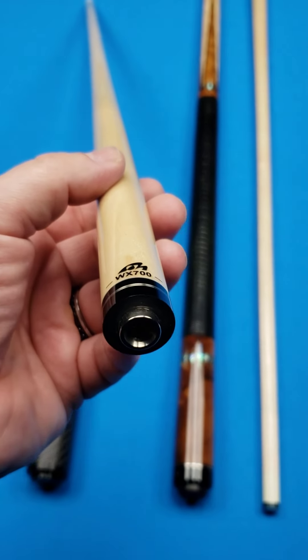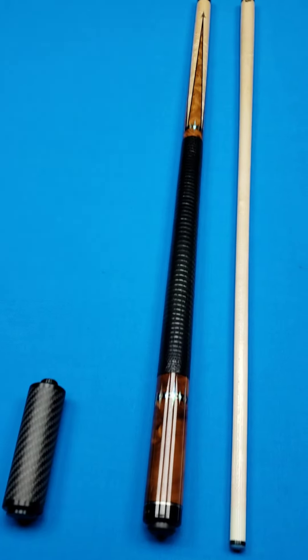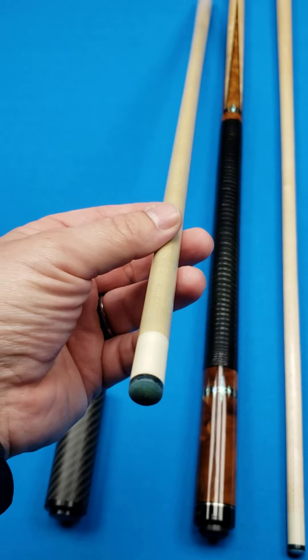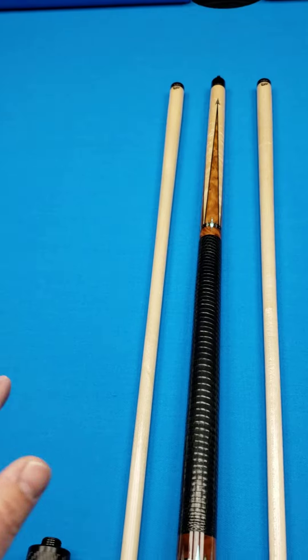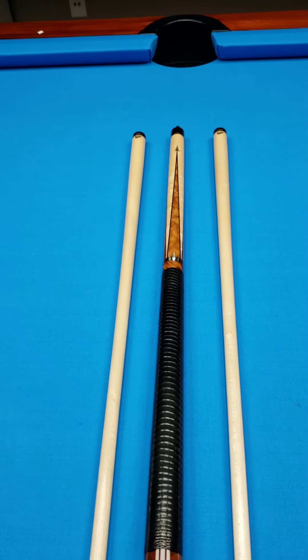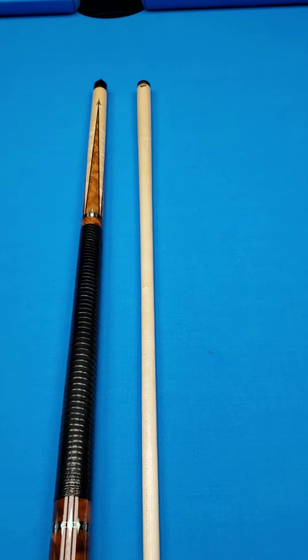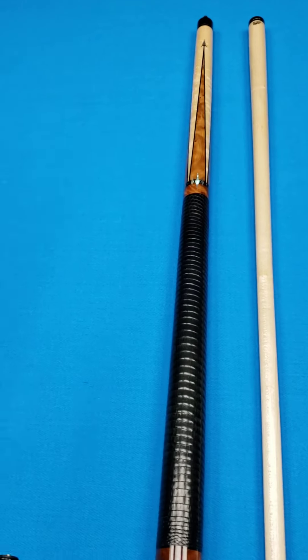That is the WX700 — very good low-deflection shafts at 12.5 to 12.6. I would say these are by far some of the best low-deflection shafts that I've played with. Personally, I play with the Samsara shafts, the Tsunami Keelwood shafts, and Predator shafts — and these are definitely some of the best by far. If you have not used the Mez shafts, I would highly recommend them.